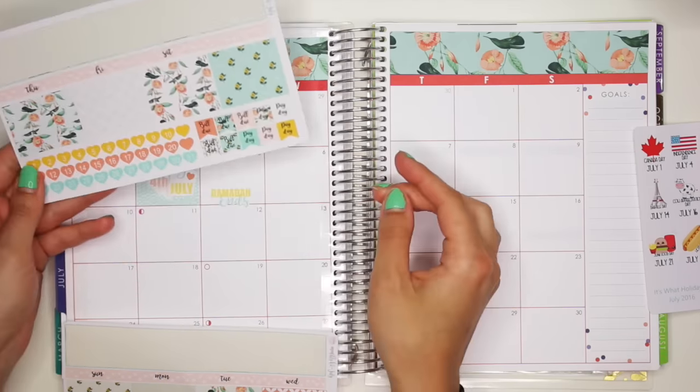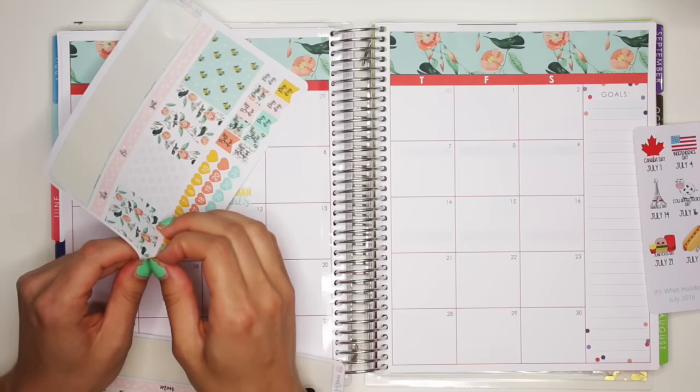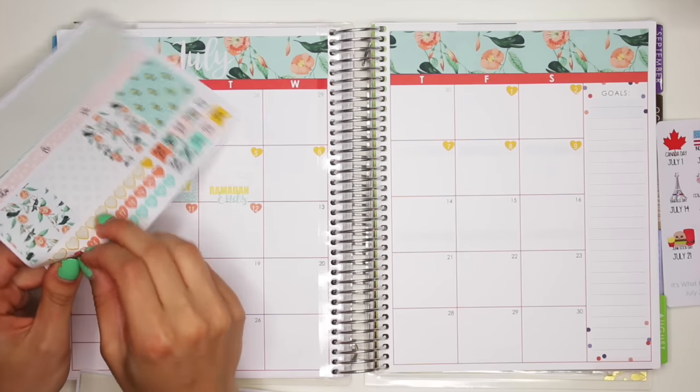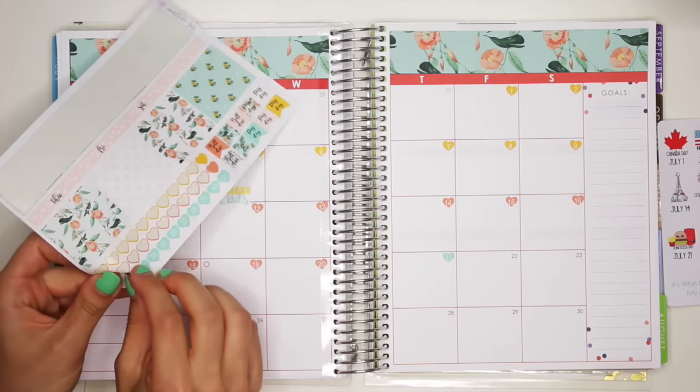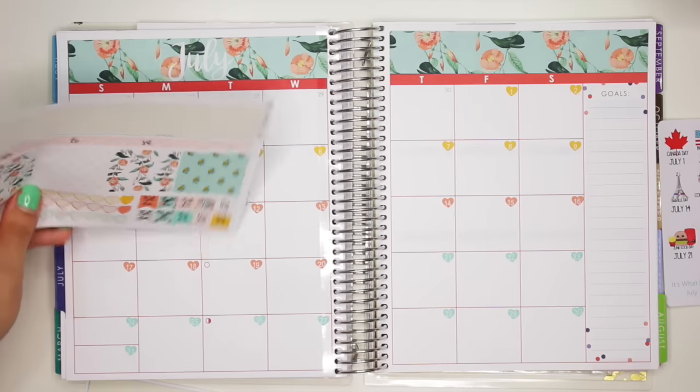I'm going to put down my paydays, but I think I want to put down my hearts here, because they're cute and fun. I don't know — I need some tweezers. You know what, that's what I need. And now it changes to this bluish, turquoise-y color. Okay, anyway.